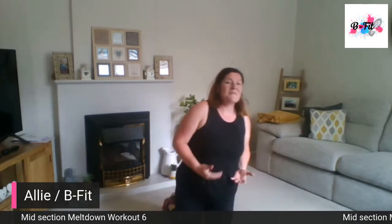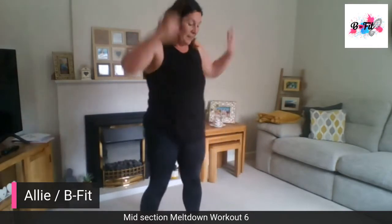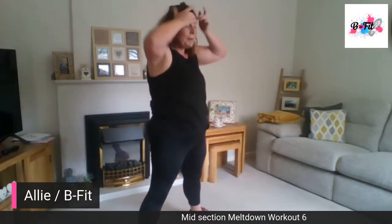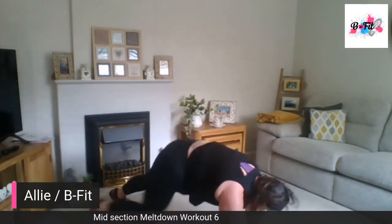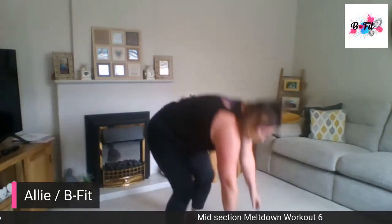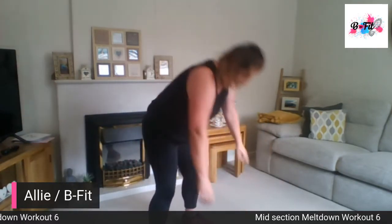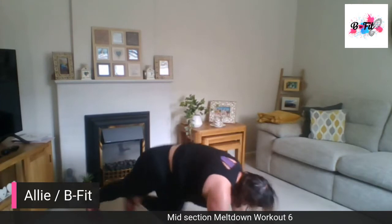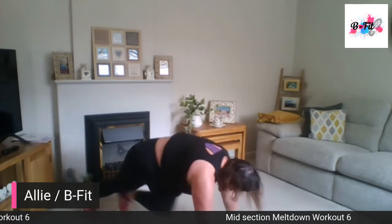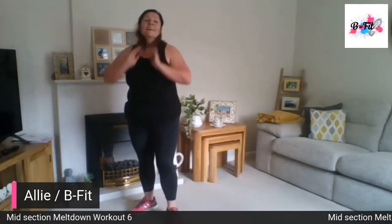We're going to add mountain climbers with a burpee. So we go down, do four mountain climbers — one, two, three, four — and come back up. Down, four climbs, jump back in, and back up. Nice and controlled. Well done. Back onto the floor.